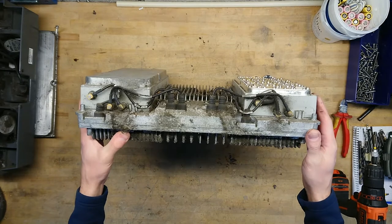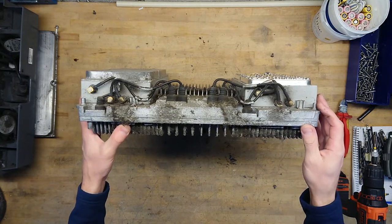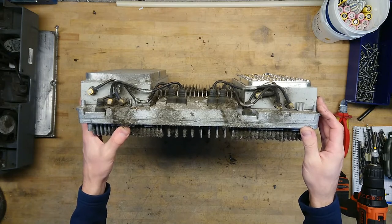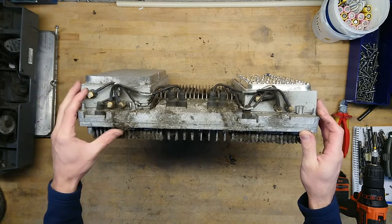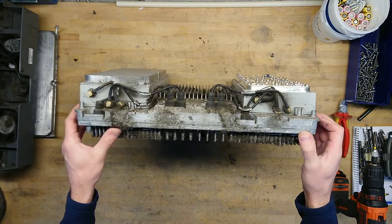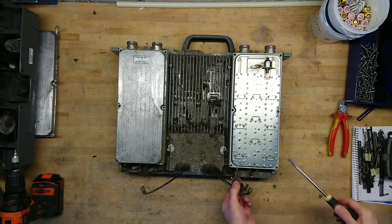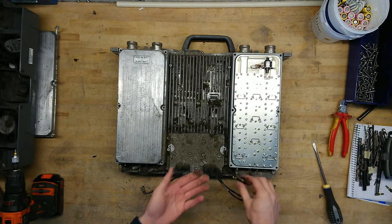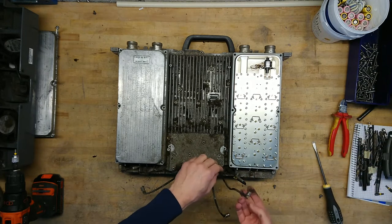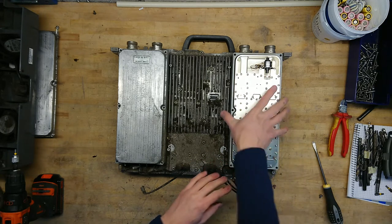We can see that we have probably two receive channels and a transmit channel, as we usually see on these base station amplifiers. I can just unplug these and take the whole diplexer module off. Pretty good fit — nice coaxial connectors, really sturdy stuff made for being mounted outside.